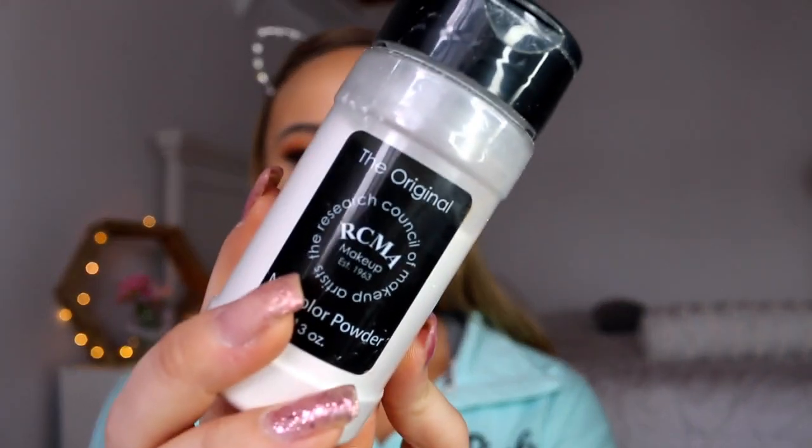And then after this, yep you guessed it - my RCMA No Color Powder once again. I love this stuff. It is not comparable to anything that I have, so I'm going to keep using it.